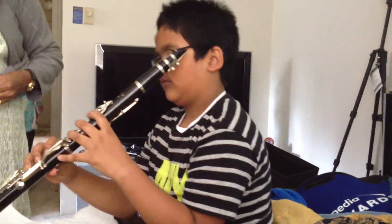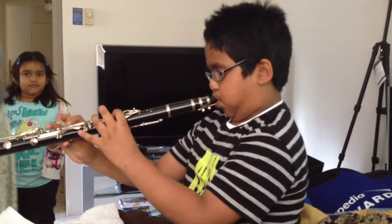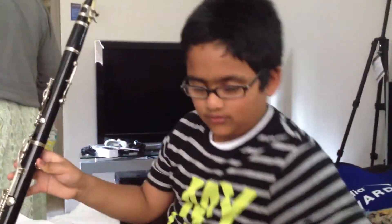Daddy? Yes, baby? Do you know where the tape is? What tape? Let me play G's. Wait, where's the tape? What tape, bacha?